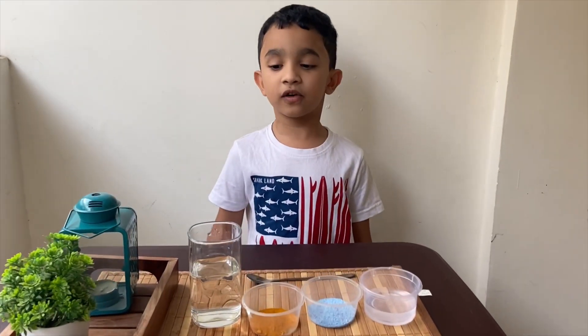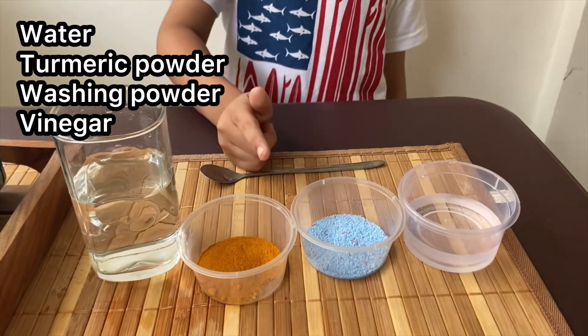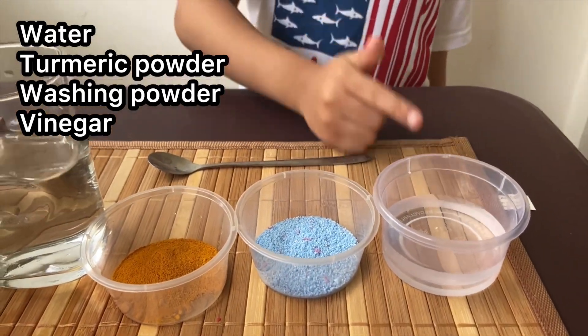Hi everyone, for today's experiment we need water, turmeric powder, washing powder and vinegar.